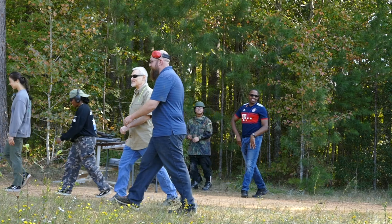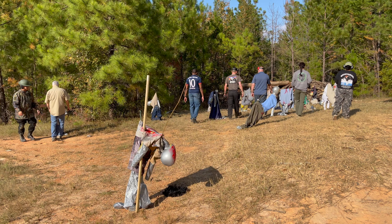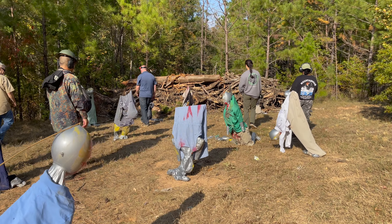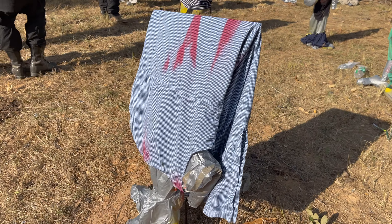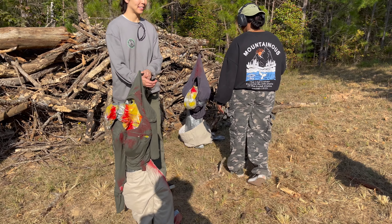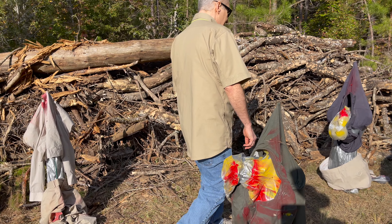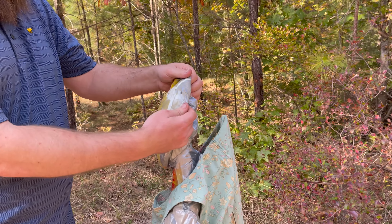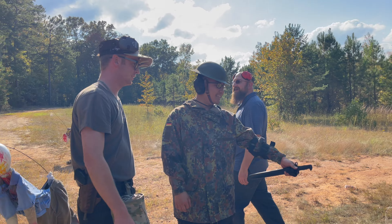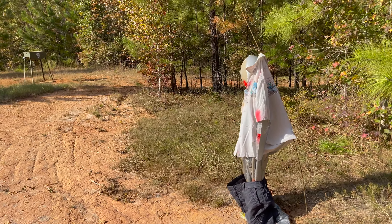I wonder if anybody got any headshots. This one got torn up — got headshotted. So there's a lot of headshots. We got one, two, three, four back here. A lot of holes in them. That's pretty awesome. Got it in the head. So if these are zombies, would they be dead? Nope — headshots would do it. They'd be prone at this point, and they'd definitely have major tissue damage.